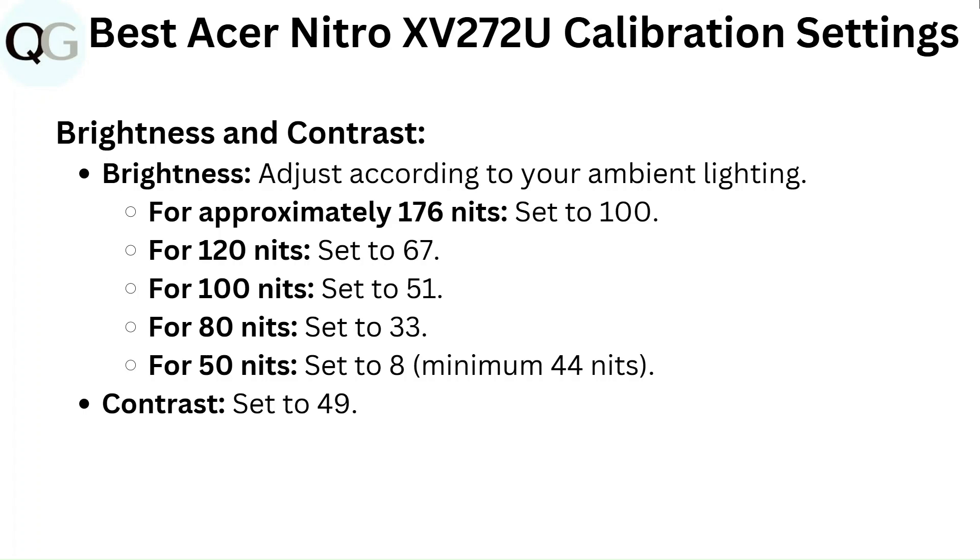Brightness and Contrast. Brightness: adjust according to your ambient lighting. For approximately 176 nits set to 100, for 120 nits set to 67, for 100 nits set to 51, for 80 nits set to 33, for 50 nits set to 8, minimum 44 nits. Contrast: set to 49.